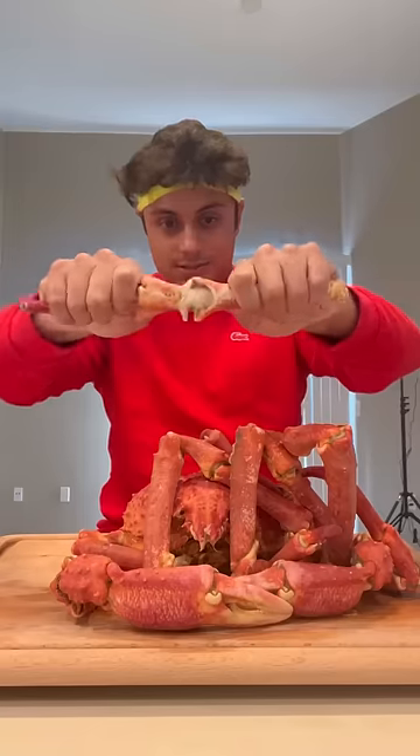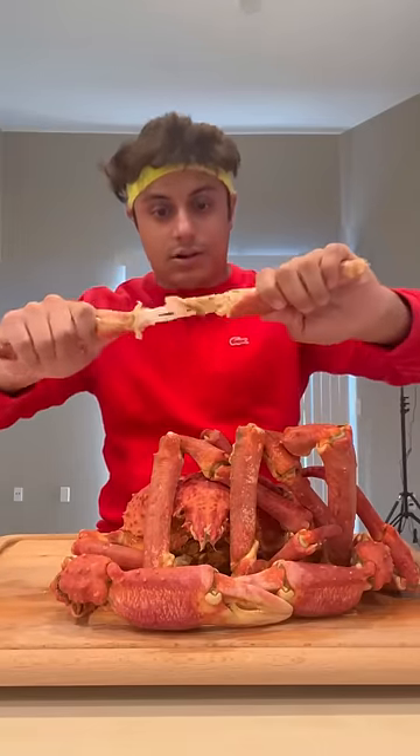This is the finished product. Oh my goodness. Look at that meat.